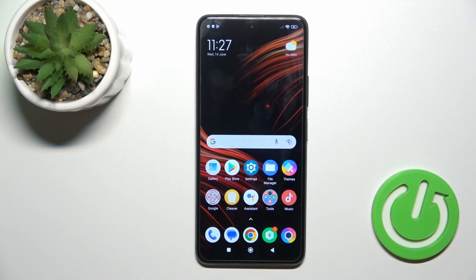This is the POCO X3 GT and I'll show you how to hide photos in gallery on this device.